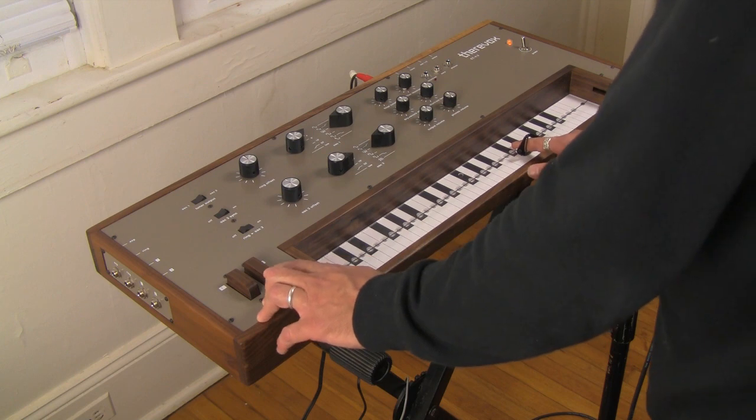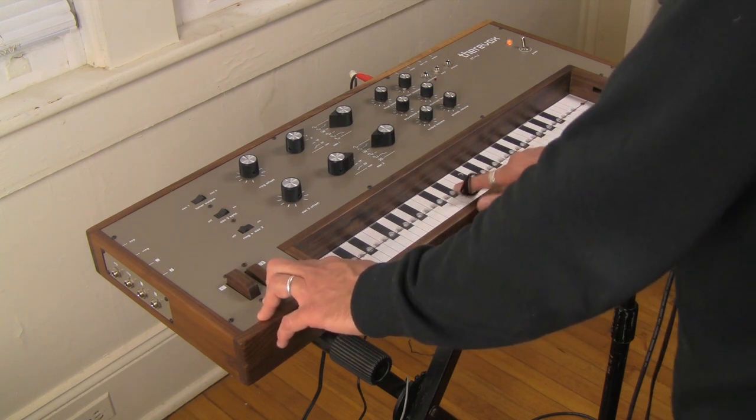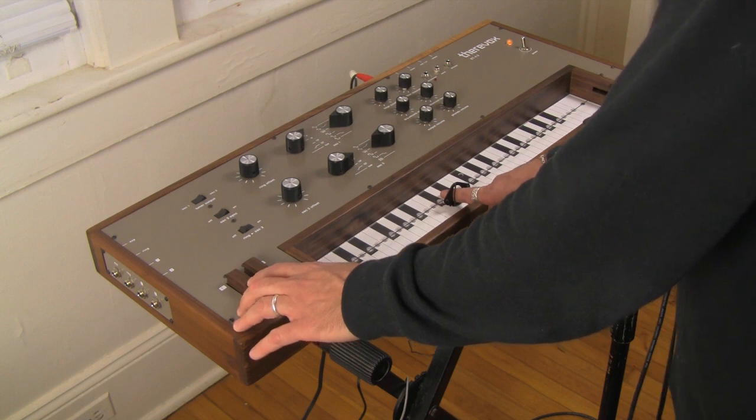I'm obviously doing a theremin here — you can make theremin-like noises.